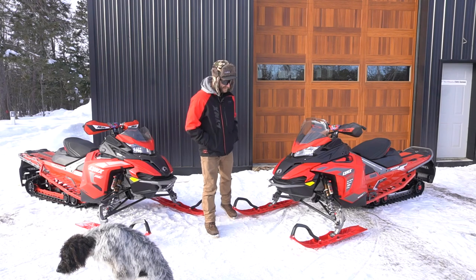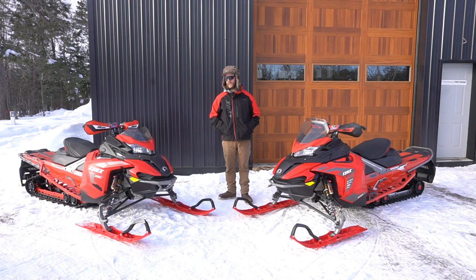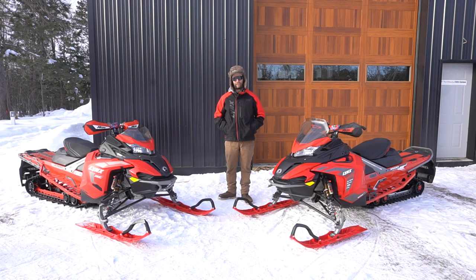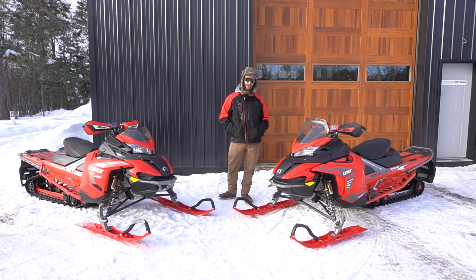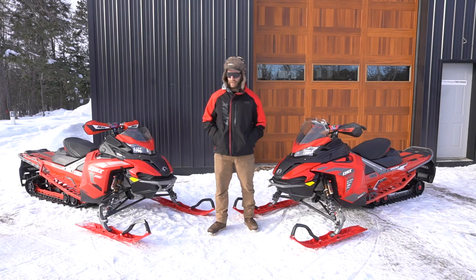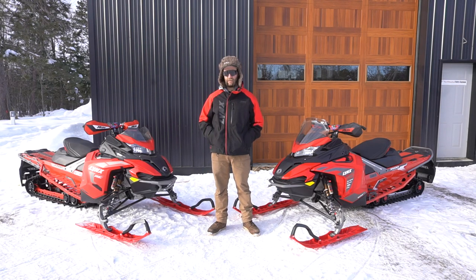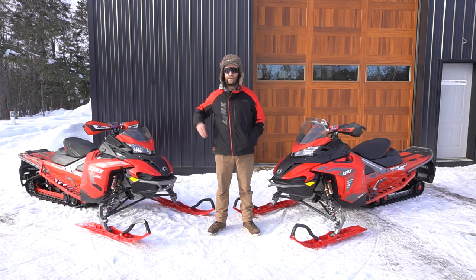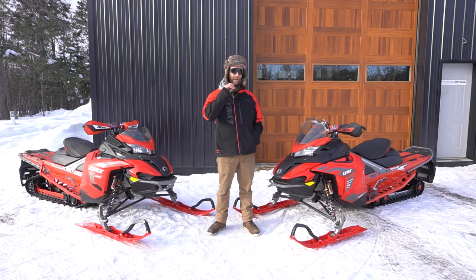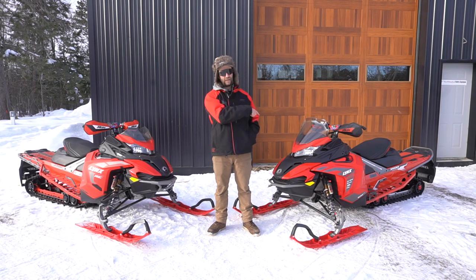The biggest difference I feel between these two machines is acceleration and stopping power. The Rave has a pre-studded 1.5-inch track; the X-Train has a two-inch non-studded track. So I feel a little bit more loose in the rear end of the X-Train — not a bad thing, I kind of like it, I can skate around a bit — but I do have to be more on my toes flying into a turn, remembering I don't have the stopping power that the Rave does.